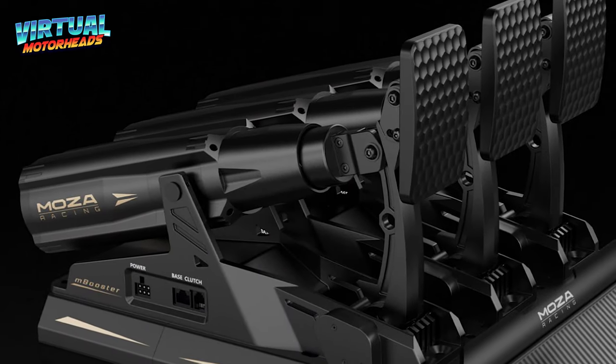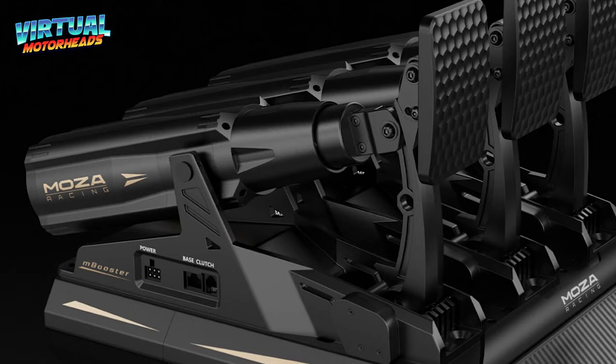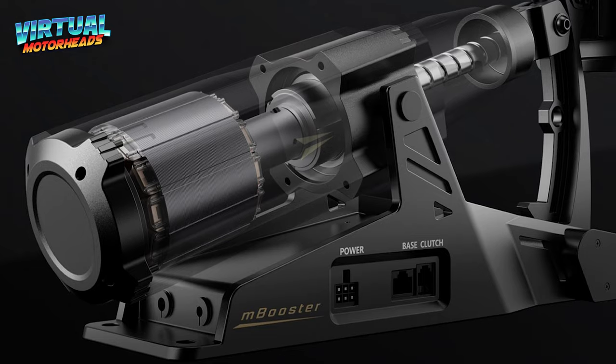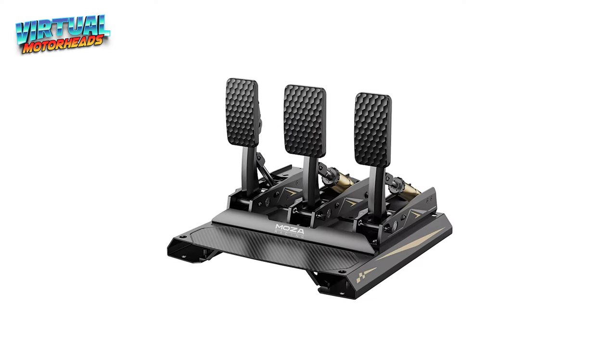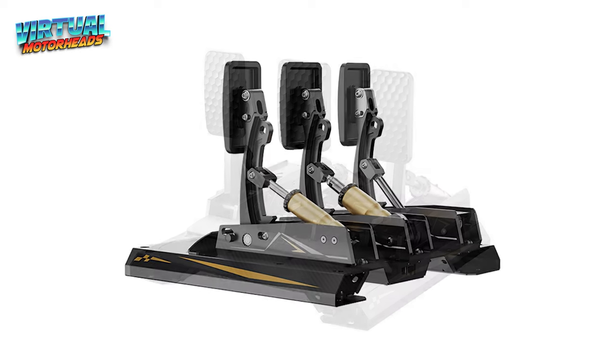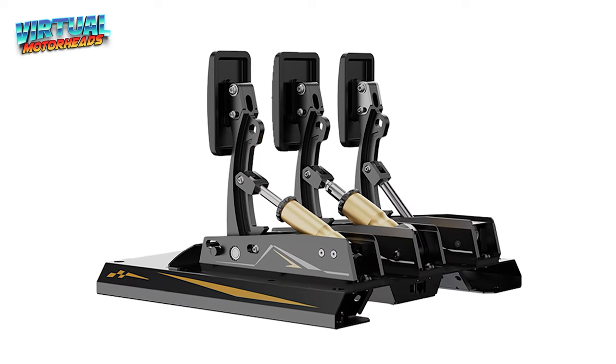But for now, let me know in the comments what you think. What is your level of excitement when it comes to these pedals? And if you are, just like me, considering grabbing a pair for yourself — let me know. And as I always say, until next time.